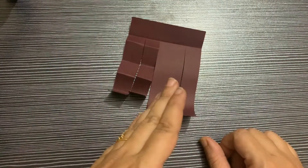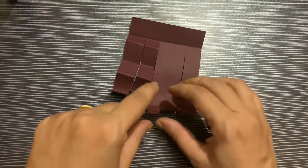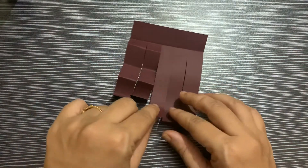Now I will show you another technique — that is curl fringes. How we will do that: we'll just make the roll.